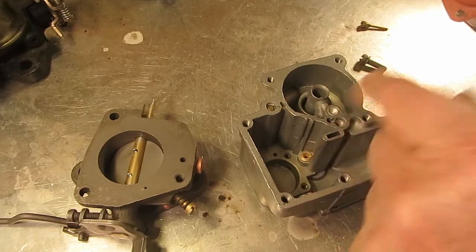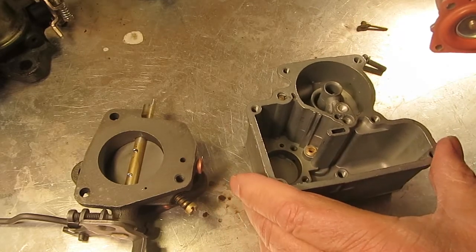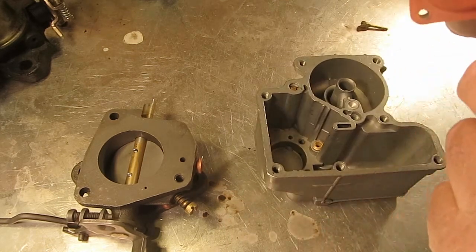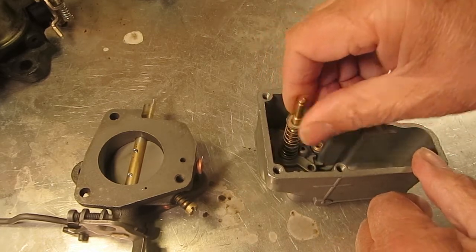Notice there's no gasket — the diaphragm acts as a gasket. Some of the old exploded view sheets will show a gasket down here underneath, but it's not needed these days.